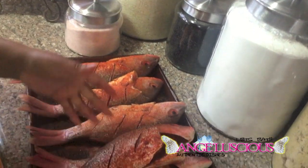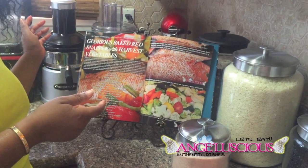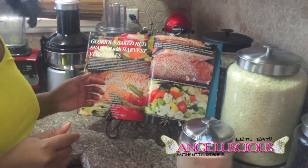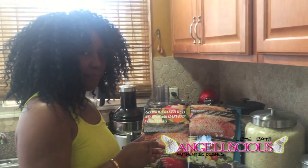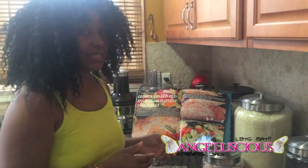You can get the recipe for this fish — I have it in my cookbook, Glorious Baked Red Snapper with Harvest Vegetables. It is on page 122 of my cookbook, From My Taste Buds to Yours. You can get your copy on my website at angeluscious.com. Go ahead and order your copy today.